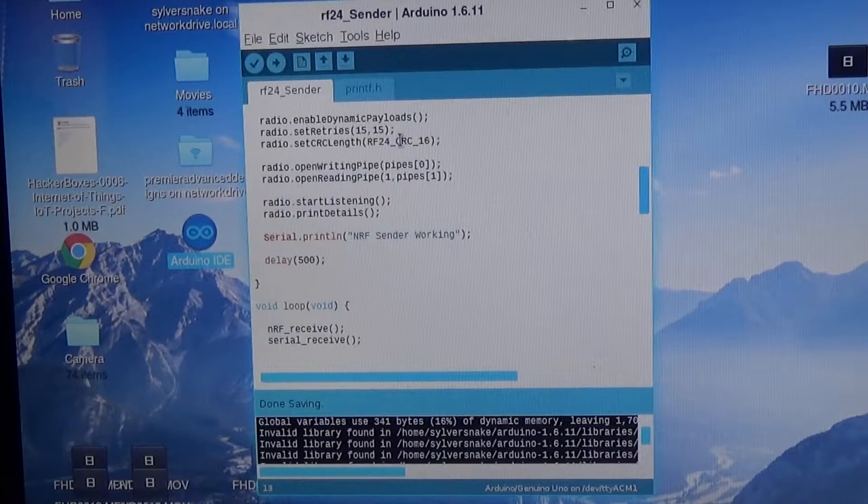These radios are transceivers, so when one sends data to the other you always get an ACK acknowledgement back saying the data was received. These are set up to retry 15 times before timing out. They can go into a complete loop where they get locked up and you have to hard reset them, or you can have it drop out. Especially if you're ranging the radio, you can move it around and once it starts receiving it'll start working again.